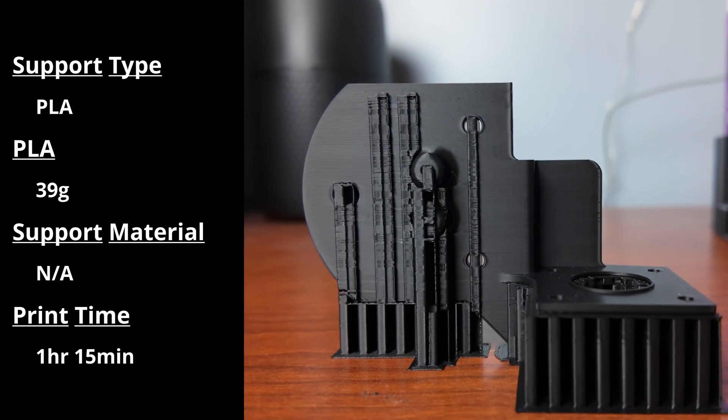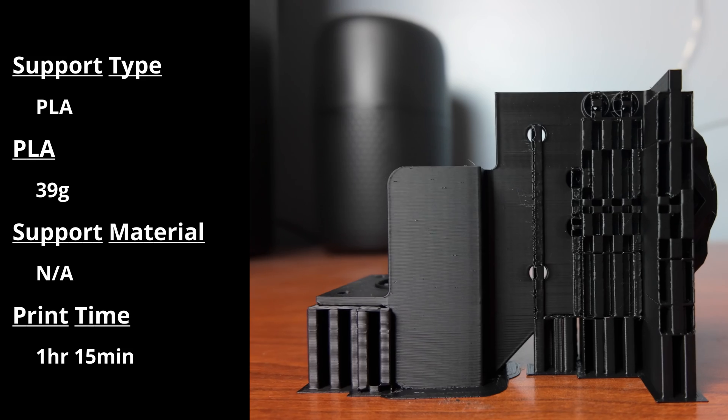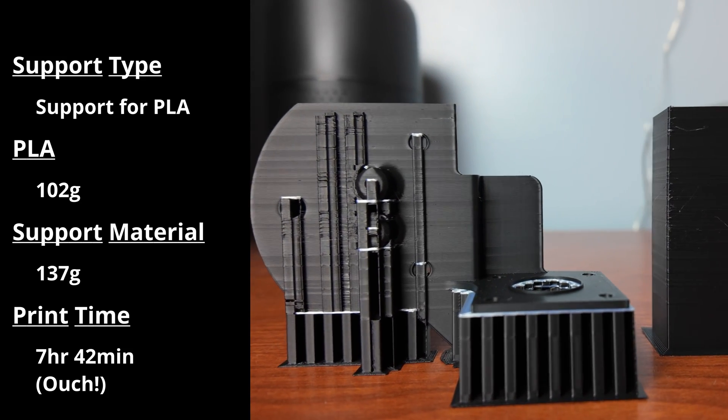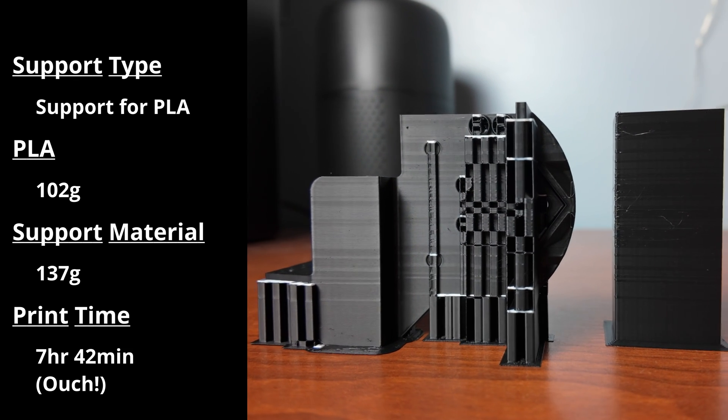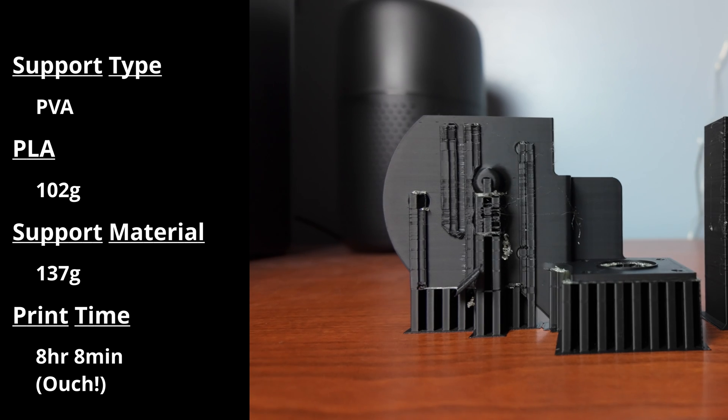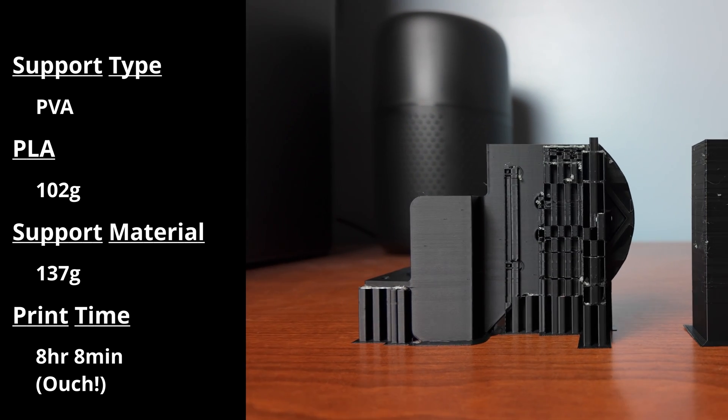The first model we're going to test with is my Ender-3 X carriage for my direct drive setup that I designed a long time ago. This thing's kind of a pain to print. There's supports that are touching the build plate, there's supports between printed pieces, and there's supports in the holes if you turn those on. So we're going to enable all the supports and print it out with the PLA support for PLA and the PVA, and figure out — is this stuff worth it?